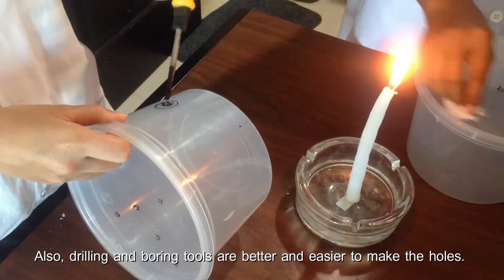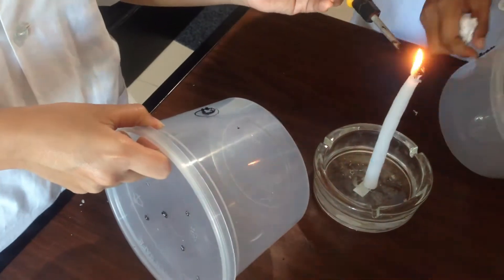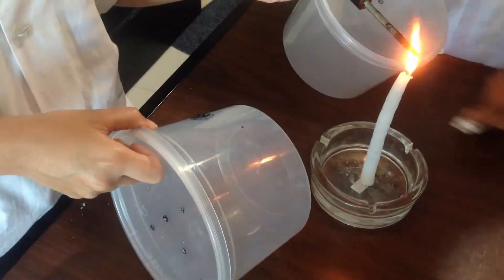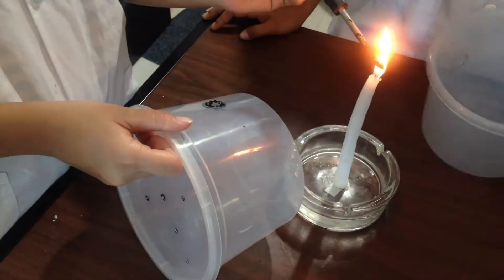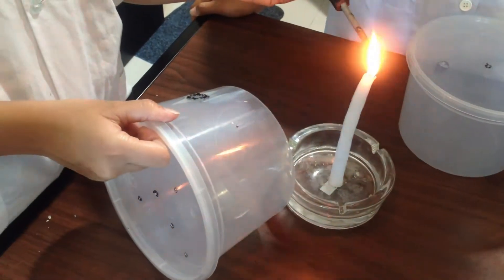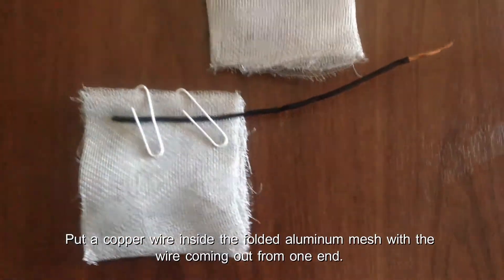Drilling and boring tools are better and easier to make the holes. Put the copper wire inside the folded aluminum mesh with the wire coming out from one edge. Provide two sets of the setup for every chamber.